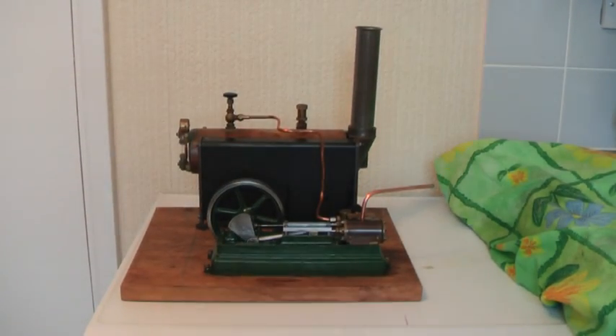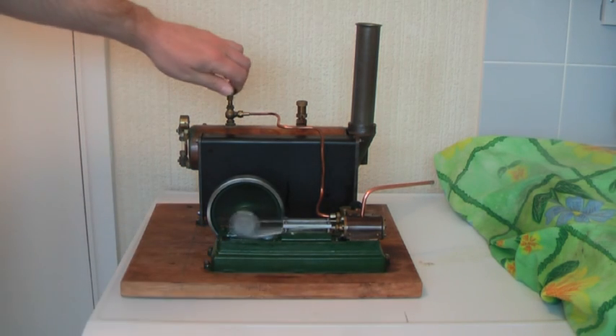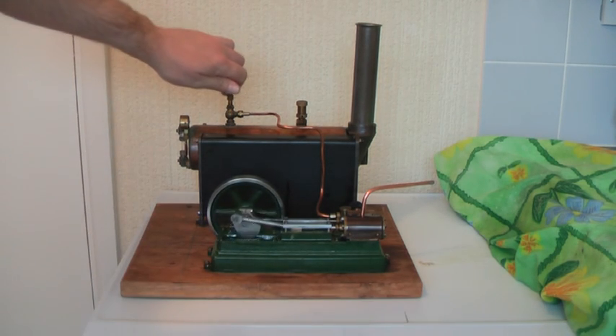They don't come much slower than that. In fact it's stopped. Right, let's open her up. I do prefer to see them going a bit slower myself, and that's not too bad.